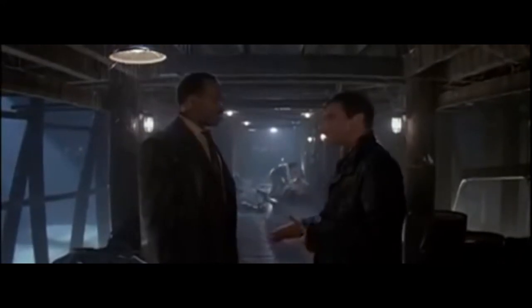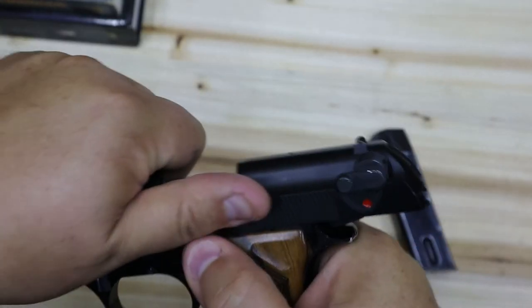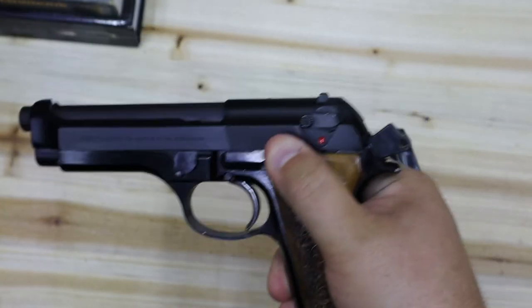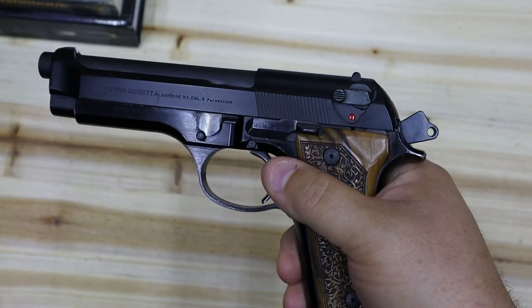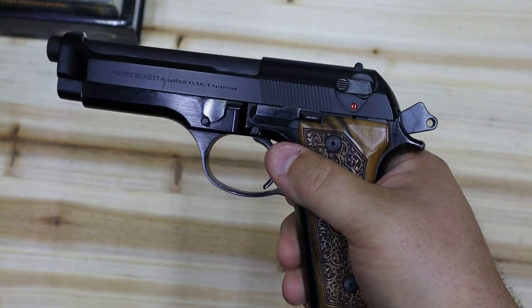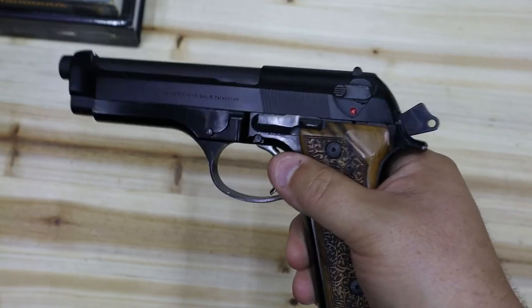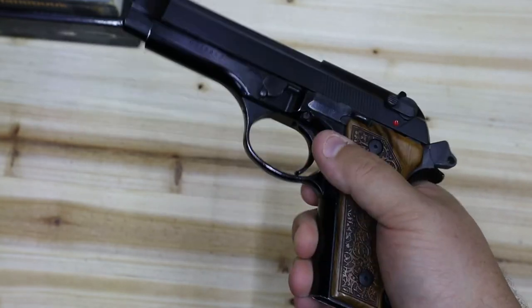How did he do that thing with the gun? That's kind of concerning to me, because Lethal Weapon 4 was in 1998, and we know that Riggs has been carrying a Beretta Model 92 since at least 1989 in Lethal Weapon 1. So how did he not know how he did that? I'm confused.